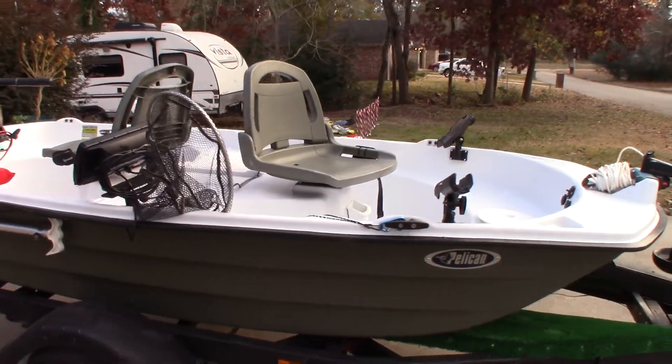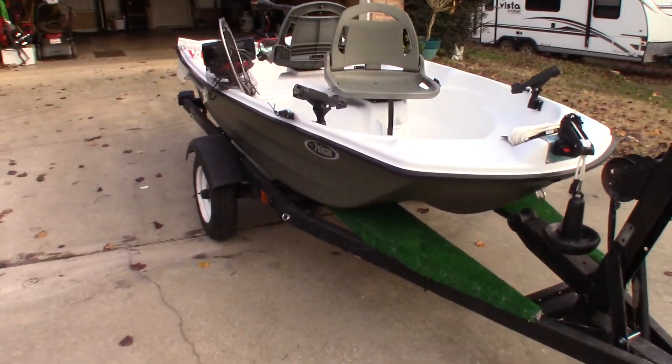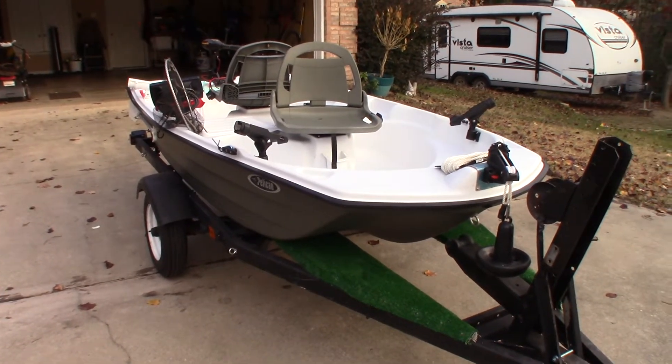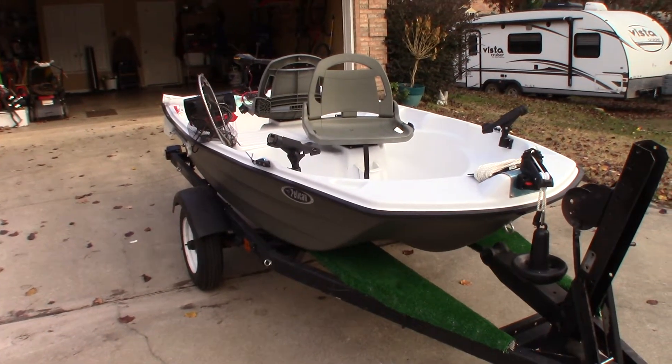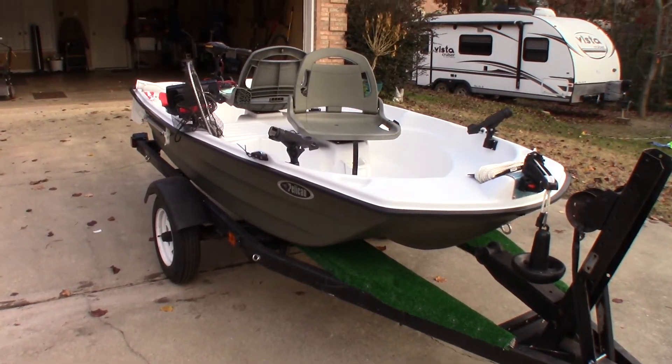And that completes the modifications I've made to this little Pelican Predator 103. If you want any particulars, just leave a message and I'll be happy to answer any questions. Please like and leave any additional comments — thank you.